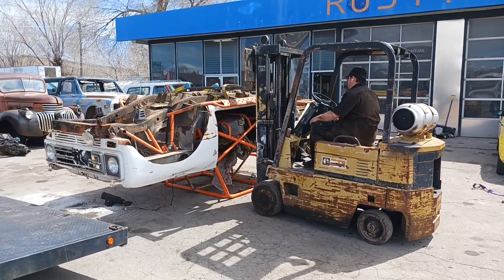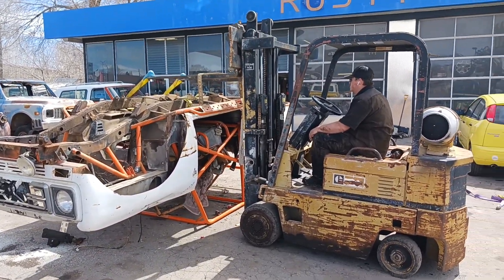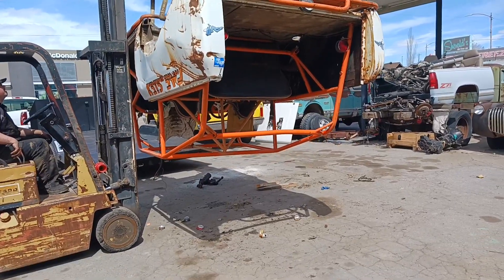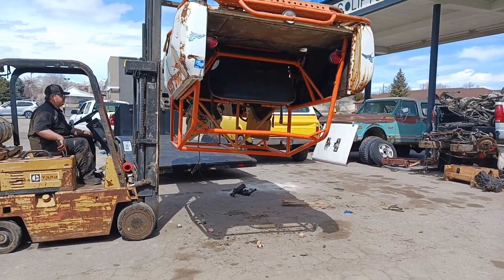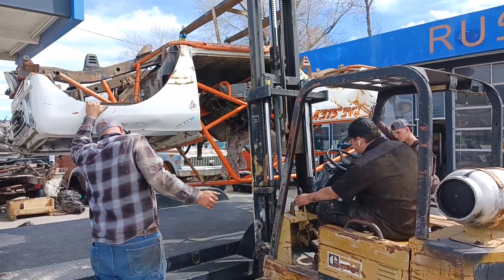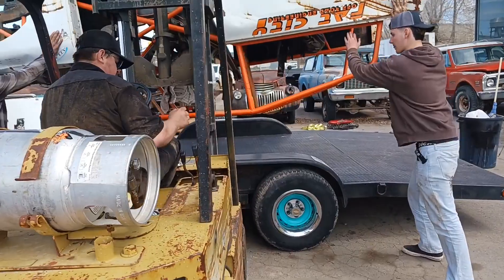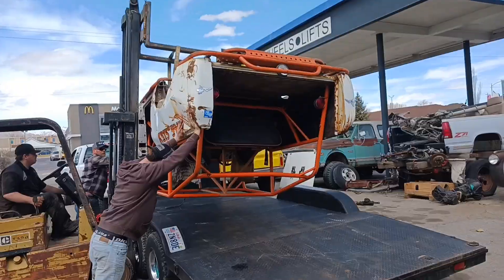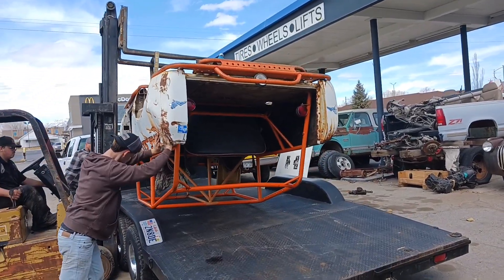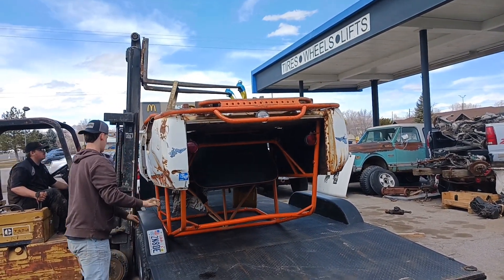Take two — we're gonna try and pick this Scout up upside down. We got it rigged up according to Chase. We're just gonna pick it up and back the trailer right under it. This is unusual, but we've got the Scout upside down because we're gonna go pressure wash it the easy way. Come down nice and easy — right on the trailer, just like we thought it would.